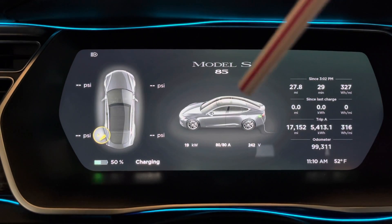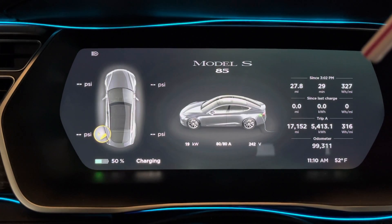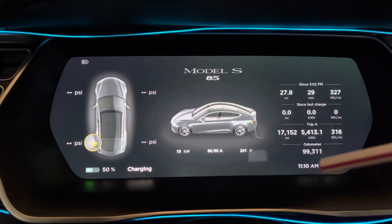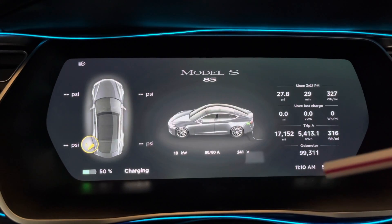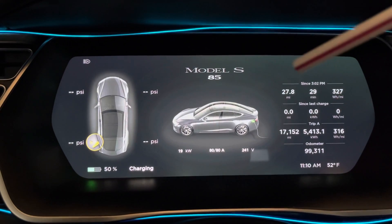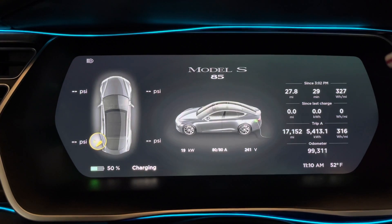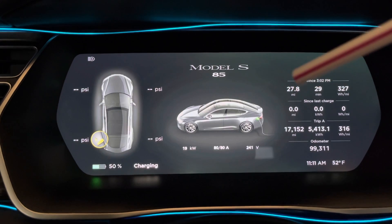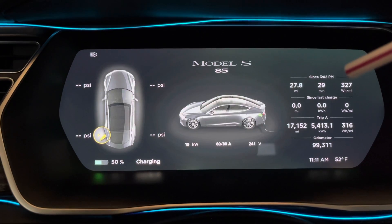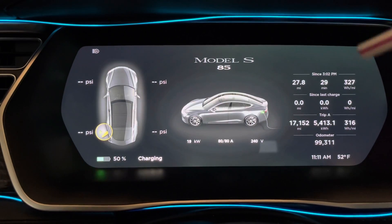So that's the center display. While you're charging, it has a little icon right there showing that your car is plugged in — green showing that it's charging. If you have a fault, it will change the icon to red. On this side, you'll see the odometer, the current time, the temperature outside the vehicle, and then you also see the top bar: your last trip, how many miles you went, how many minutes you were on that trip, and your watts per mile. For my last trip, I went 27 miles and consumed about 327 watts per mile.